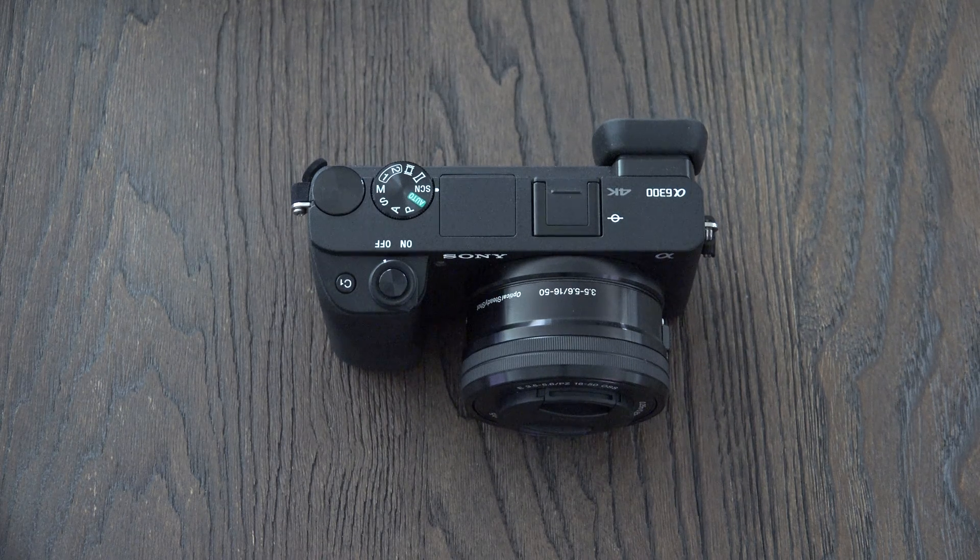If you can spend a little more, then get the A6500. But today's video is all about the firmware update that Sony pushed to basically the entire current crop of interchangeable lens cameras in their lineup.